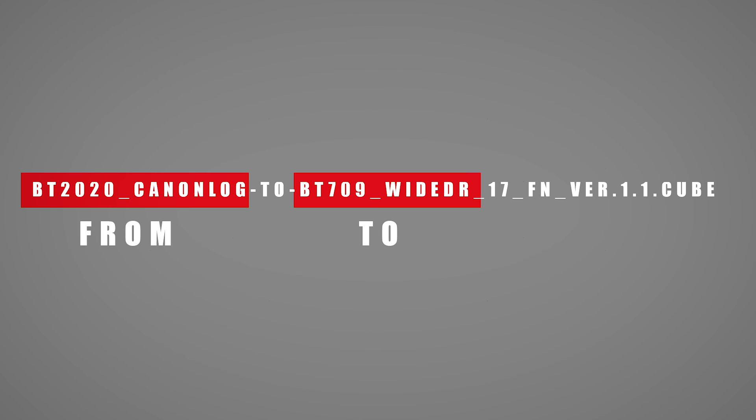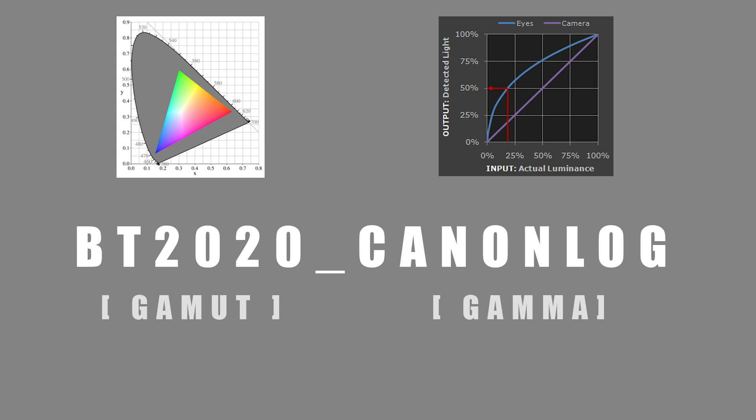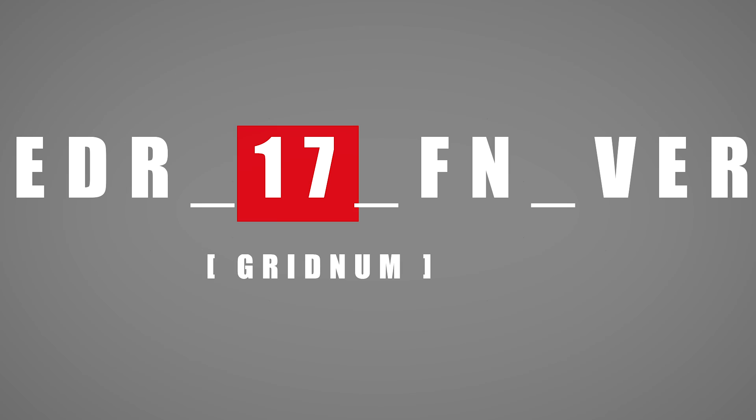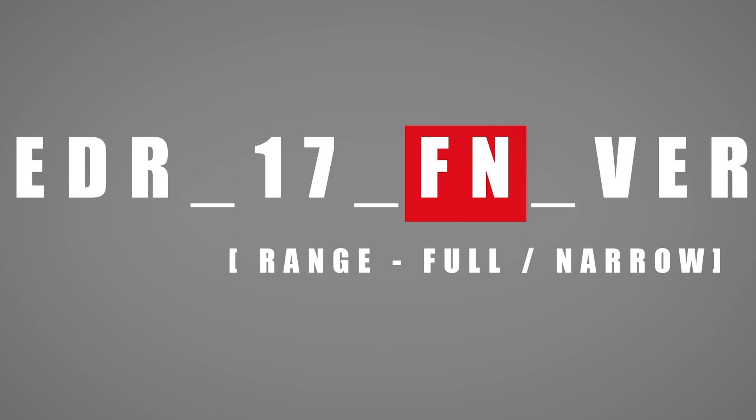Now let's check how to work with them, but first we have to understand how to read them. This is how Canon LUTs are named — let's decode. The first part of the name says from which color space and gamma you're starting. The second part says to which one you're converting. The input and output names each consist of two parts: the first is the gamut (the color space — REC709 or BT2020) and the second is the gamma. The gamma is a non-linear operation used to encode and decode luminance values. After that comes the grid size of the LUT — Canon gives you three numbers. The smaller the number the faster the rendering; for social media content, 17 is good enough.